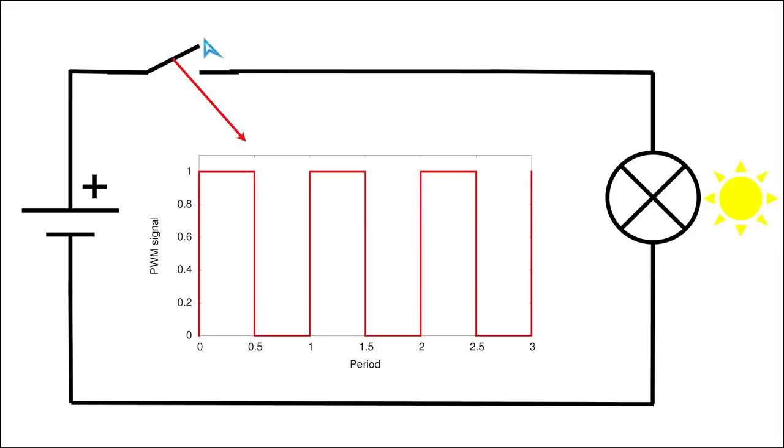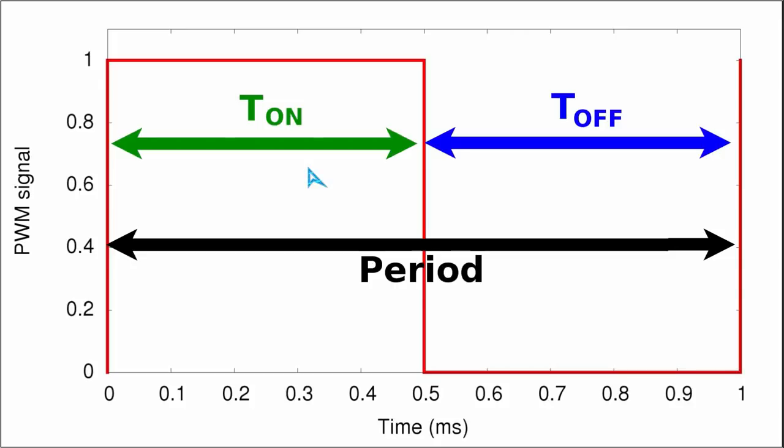As a reminder, with a mechanical switch: pressing it DOWN means the switch is ON with power flowing, and releasing it means no power flows. In contrast, engineers use the opposite notation for PWM signals — when the signal is UP, or HIGH, the switching element is being turned ON, and when the signal goes LOW, that is when we turn OFF the switching element.